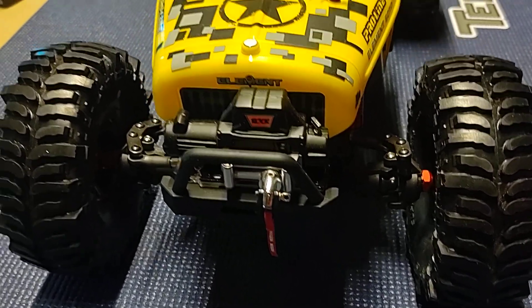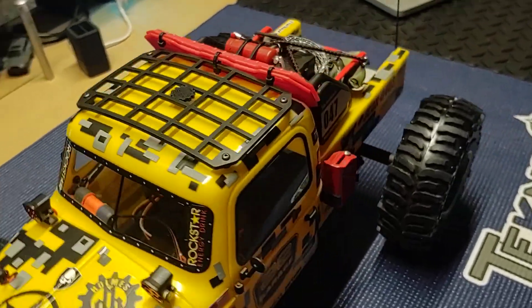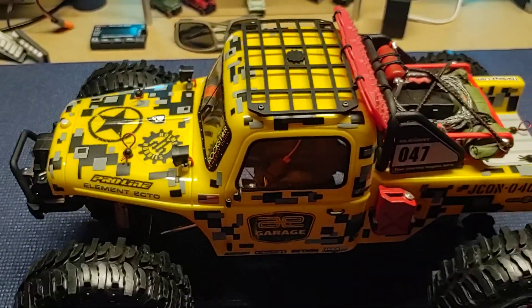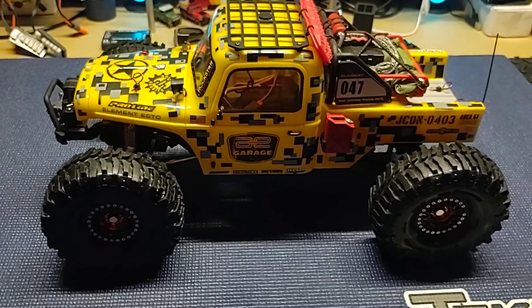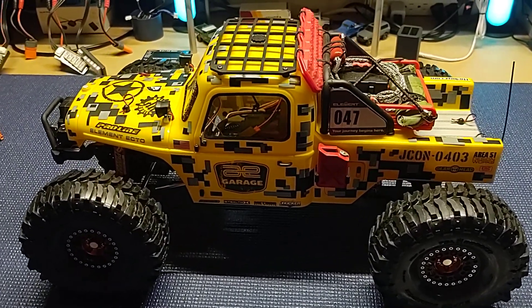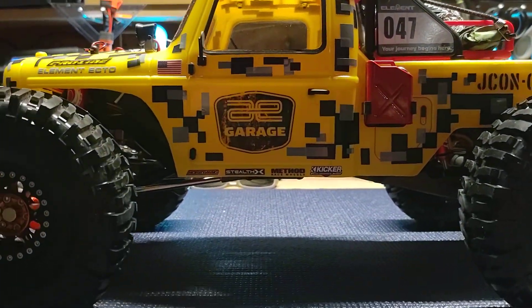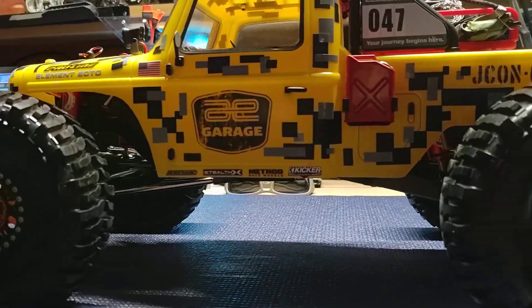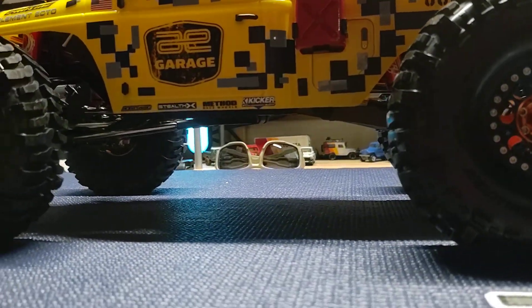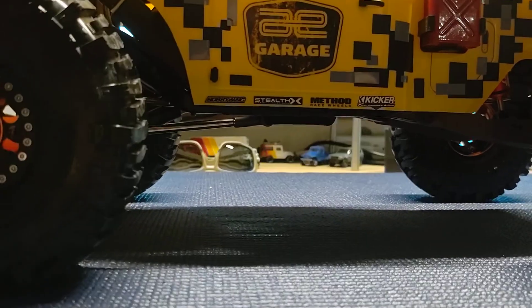Gotta say guys, this rig is amazing — it's unstoppable. I have yet to run this thing up something that I really couldn't do. I do kind of have a belly dragger, LCG configuration on this one. I have the 90 Desert Lizards with some 35-weight. Kept all the links — didn't really see the need to change any of that stuff; it all seemed to work pretty well for my purposes.